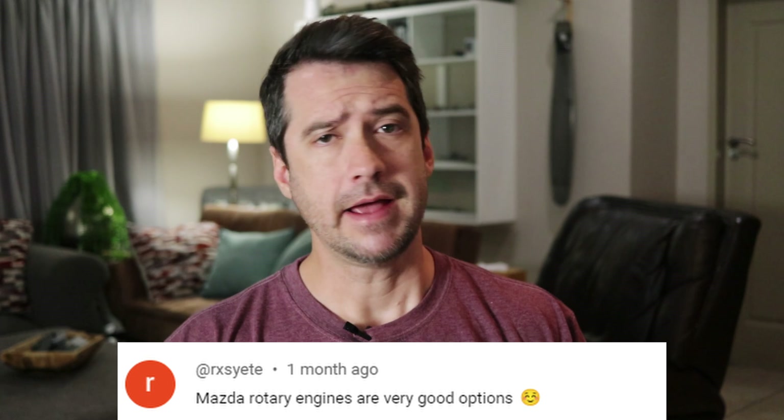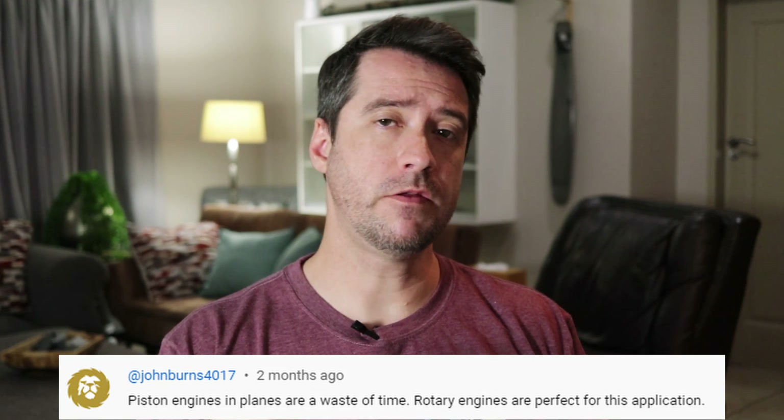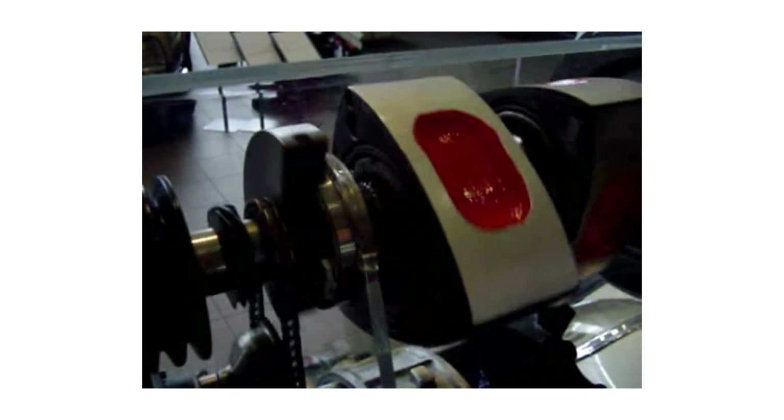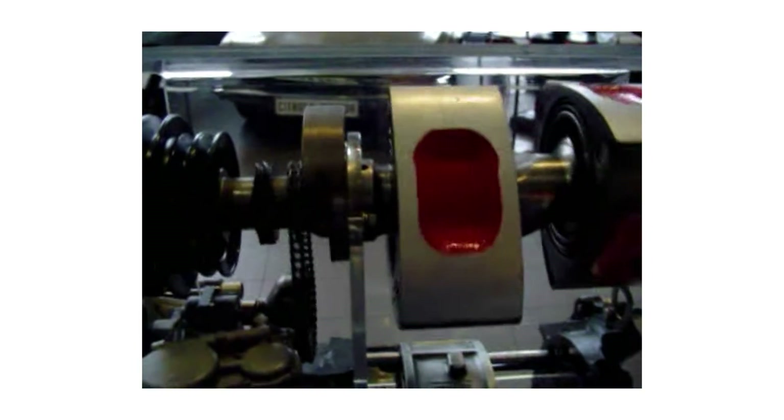In some of my previous engine videos I got a lot of comments recommending the rotary as ideal for light airplanes, and I wasn't surprised, because on paper the rotary possesses all the traits of the ideal light airplane engine. We won't be diving extremely deep into the internal workings of the rotary, but to understand why it's so great for airplanes we need to understand the basics of its operation. If you already know how a rotary works, feel free to skip directly to the relevant timestamp.